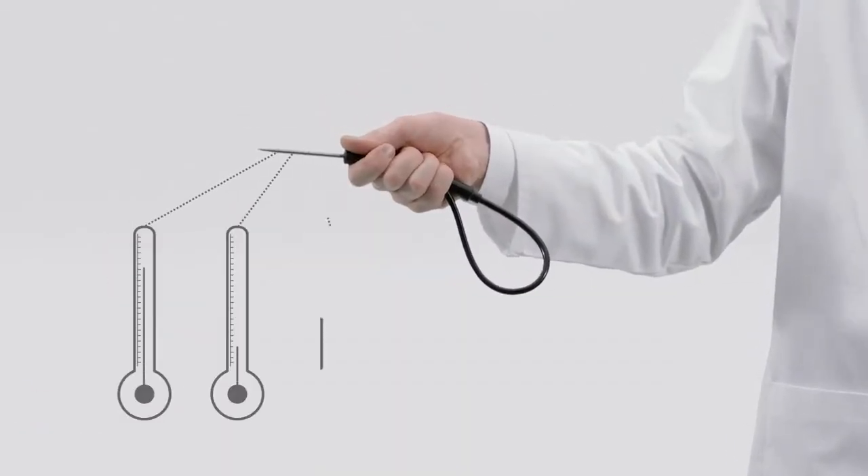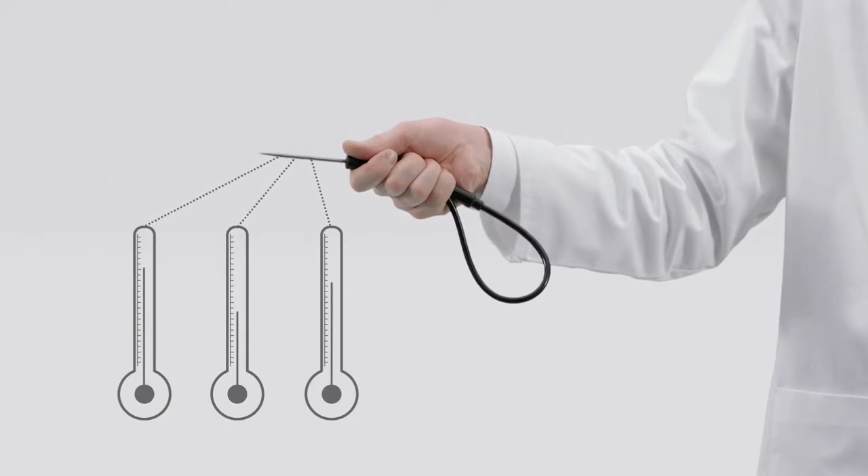With a clever Series 8 meat probe and its three temperature measuring points, the core temperature of the meat is determined.